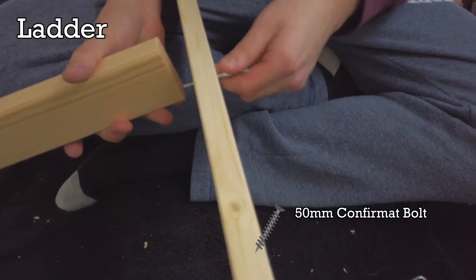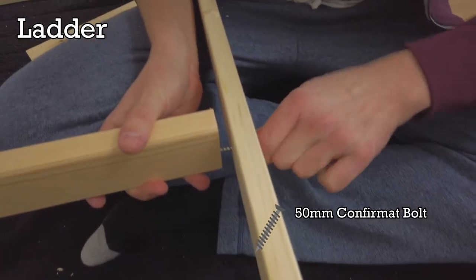Now we're going to build the ladder. You'll need the ladder struts, steps and 50mm Confirmac bolts.